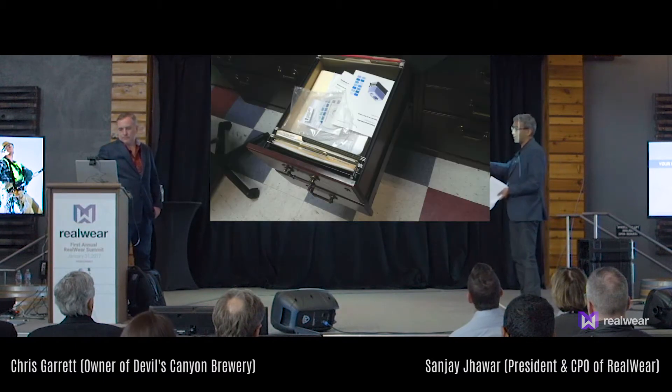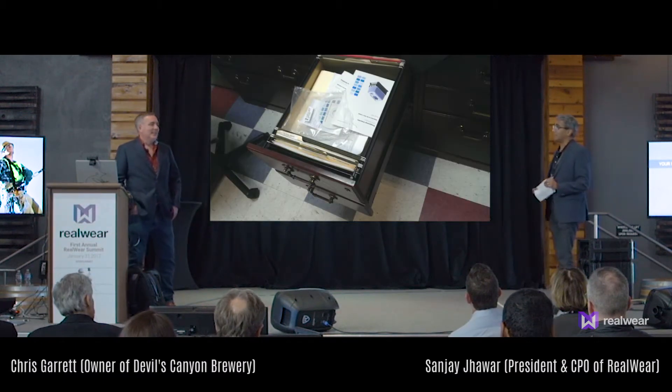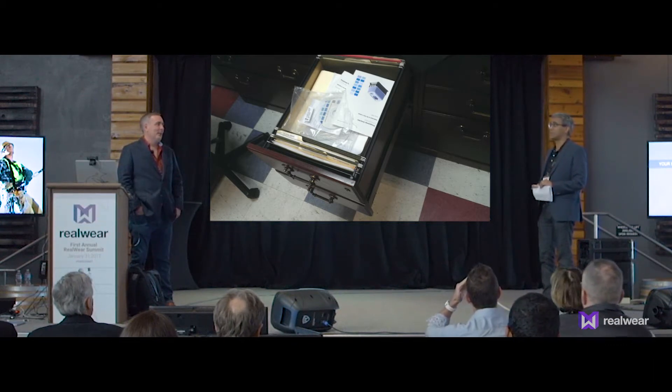Machines like this, and a lot of equipment you have all over your brewery, have a lot of documentation. And no doubt when something goes wrong, you have to go find that documentation, find the process, or find the procedure. How do you do that today?